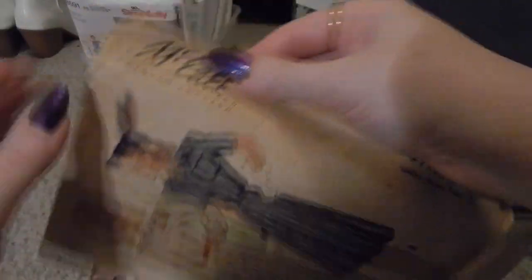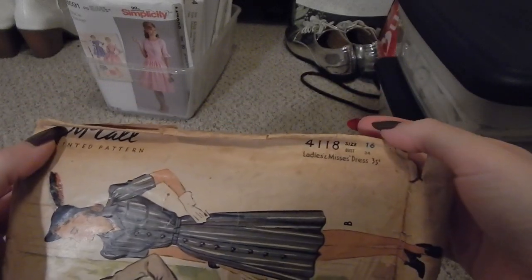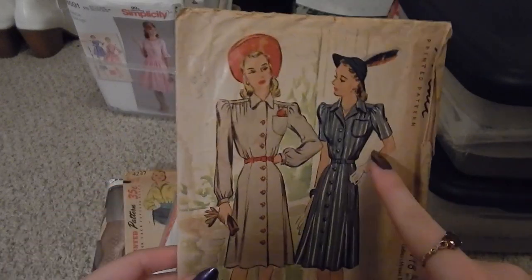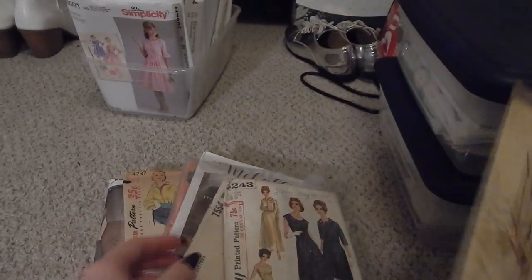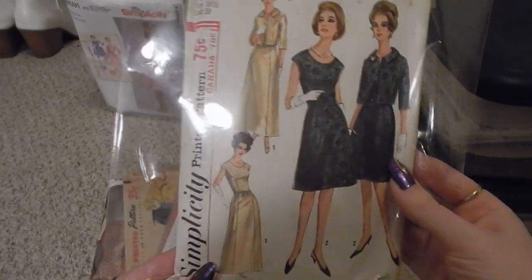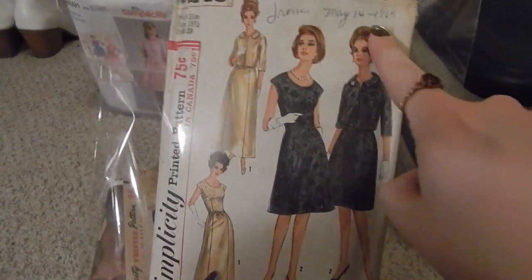This first one is a vintage McCall's pattern 4118, size 16 — a little small for me, but I like this kind of shirt dress, which is why I picked it up. Based on the wide shoulder pads and knee-length skirt, I'd put this somewhere at mid-40s.